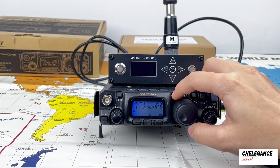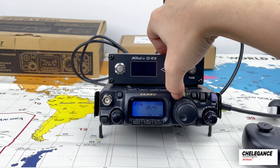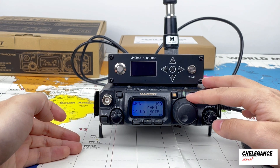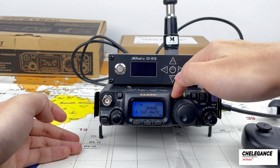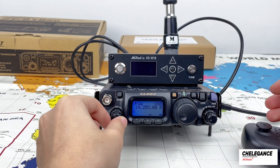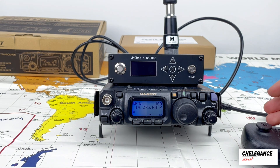First, to tune the radio. According to the instructions, we need to press and hold F, then use the knob to change the mode to CAT rate 38400. Then press and hold F to exit. Then tune the radio to match the antenna to the frequency 14.275 MHz.